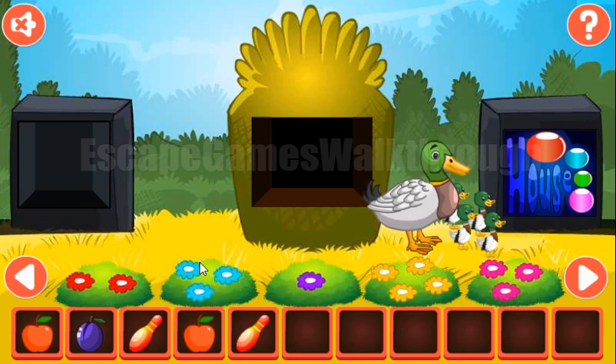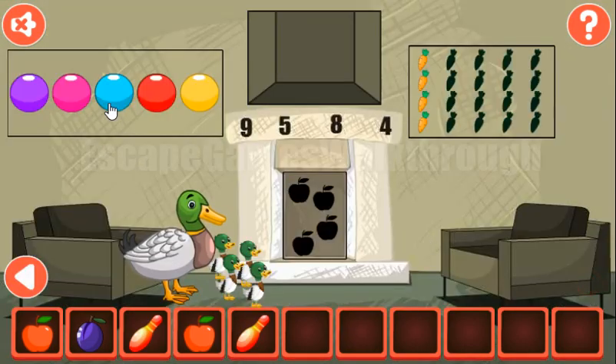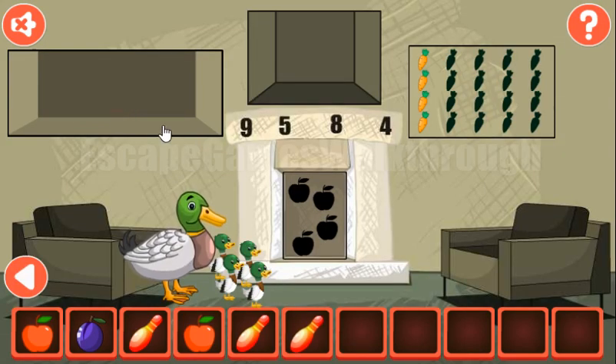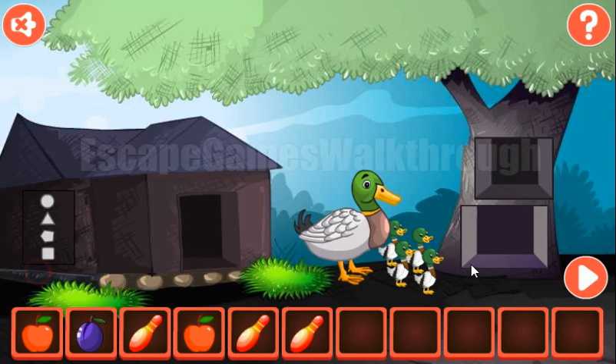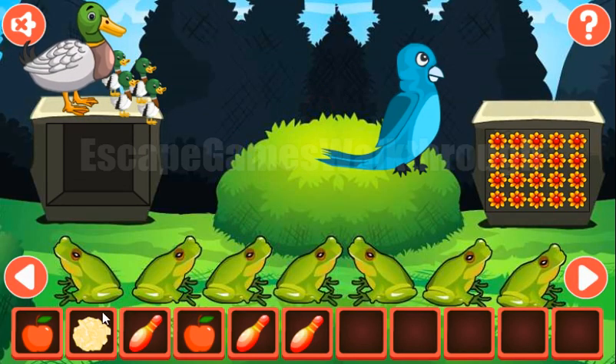Now let's look once again at this flower. We have two red, three blue, one purple, four yellow and three pink. So the same number of times we need to push on these buttons: two red, three teal, one purple, four orange, four yellow, and three pink. We've got the pin.